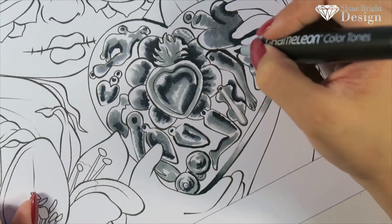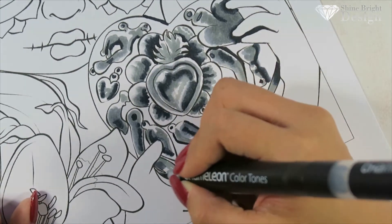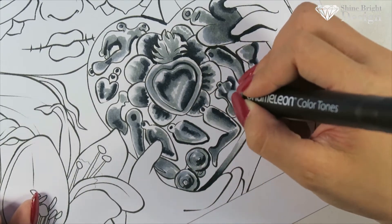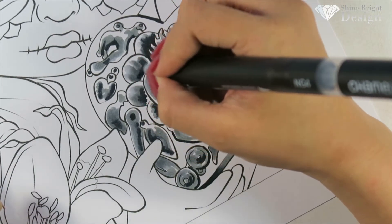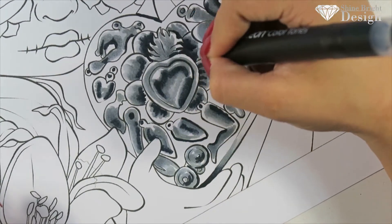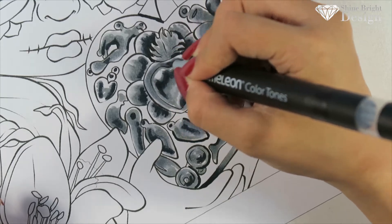I've really enjoyed using Chameleon markers and I am in love with them — also because it's my biggest set. One day I will afford a larger Copic Sketch set, that's my goal. With this tutorial I'm doing one of Jasmine Becker's sugar skull or Day of the Dead pieces — I can't pronounce the name so I won't butcher it.